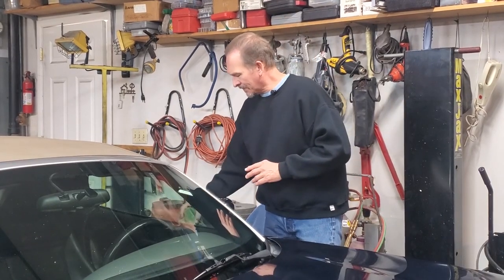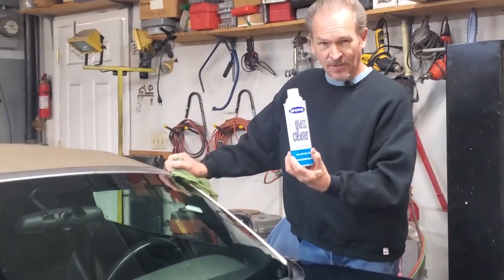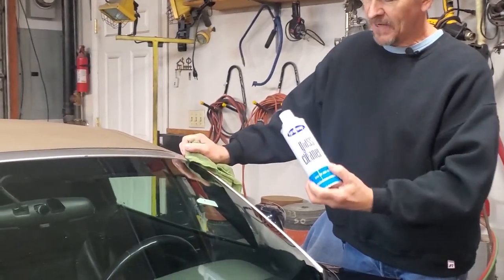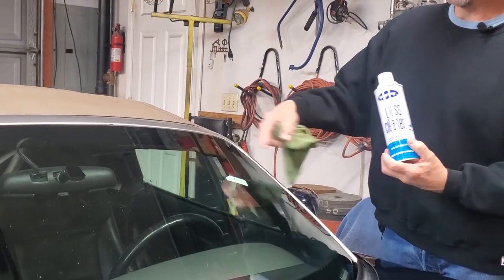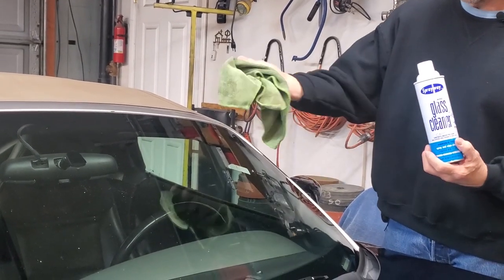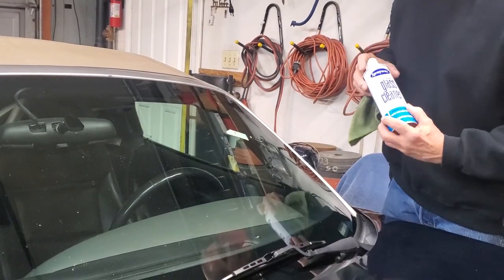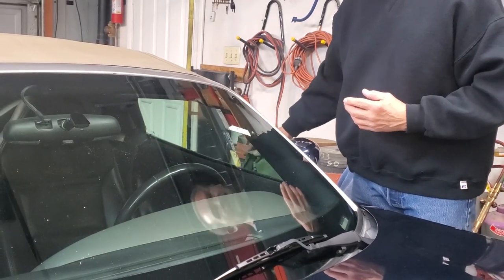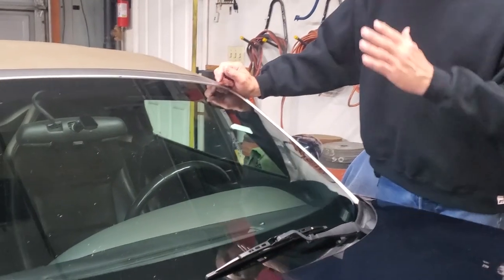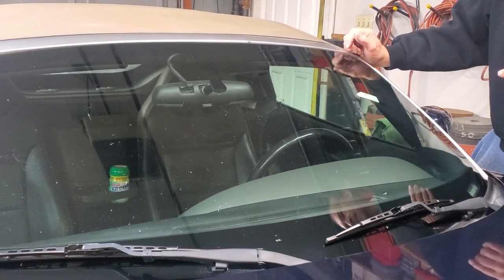After that, we took glass cleaner by Sprayway. This stuff I really like — you may have a favorite cleaner, but this works really well, much better than something like Windex. We sprayed it on the windshield, then came back and cleaned it off with a microfiber towel, doing the whole windshield that way. The reason for all this preparation is because the product we're going to use needs a clean windshield to adhere and to avoid putting dirt into the cracks when we apply the product.